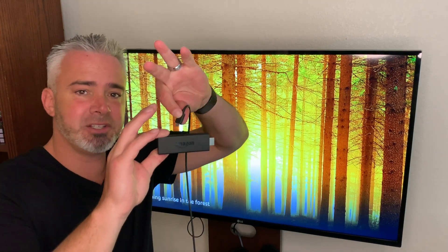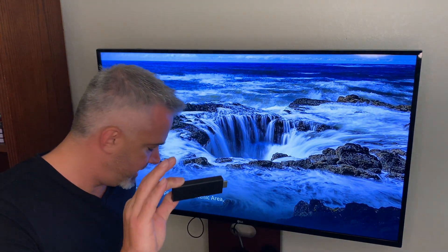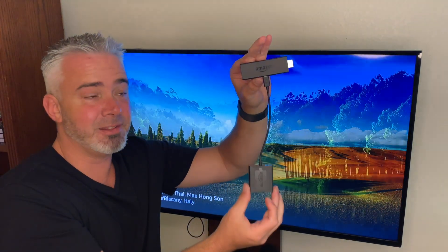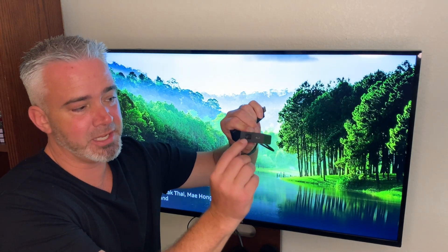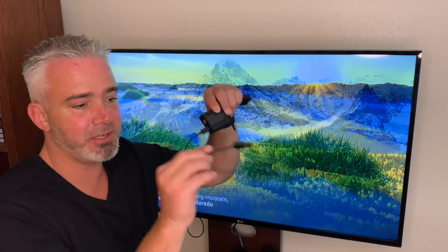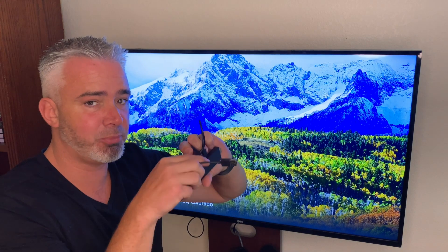First you're going to start with your stick. Typically this cord plugs right into your stick and then into your TV or your wall. But you're not going to do that quite yet. First, you're going to take your adapter and plug it right into that same plug. On this end you have that same plug as well as an ethernet adapter port. Go ahead and plug your regular cord into that, and then plug this into your TV or wall with your power adapter — and this end into your HDMI port.